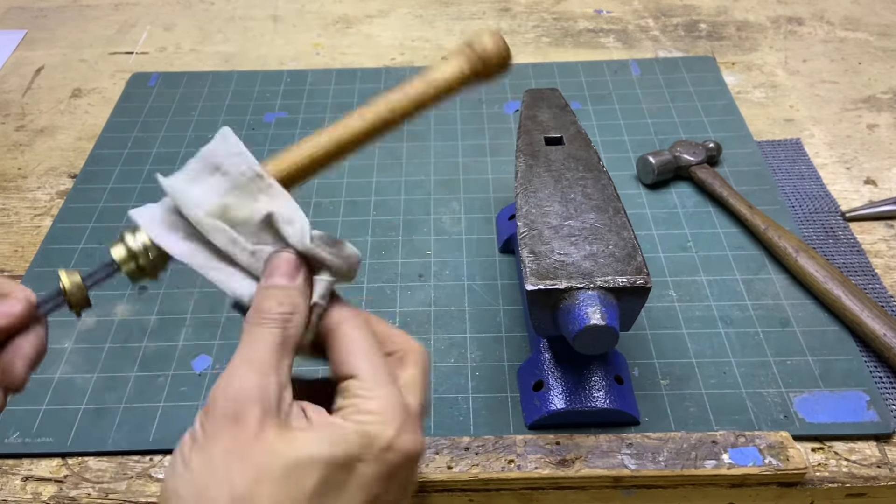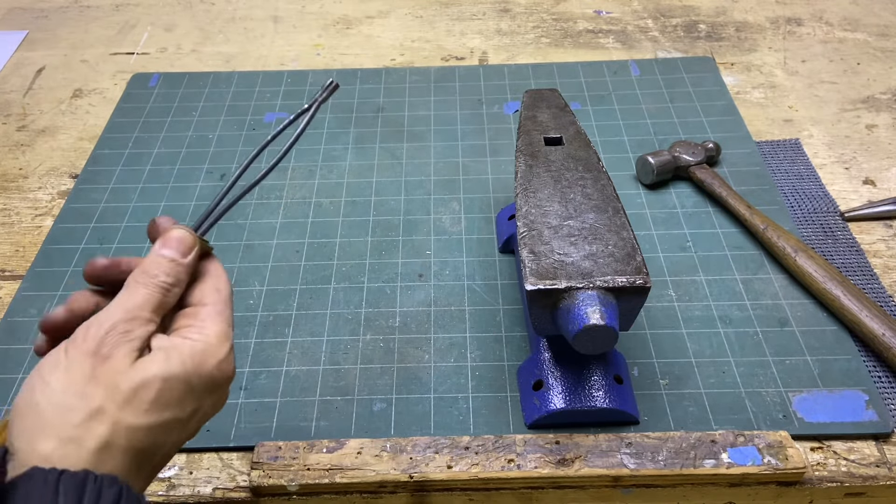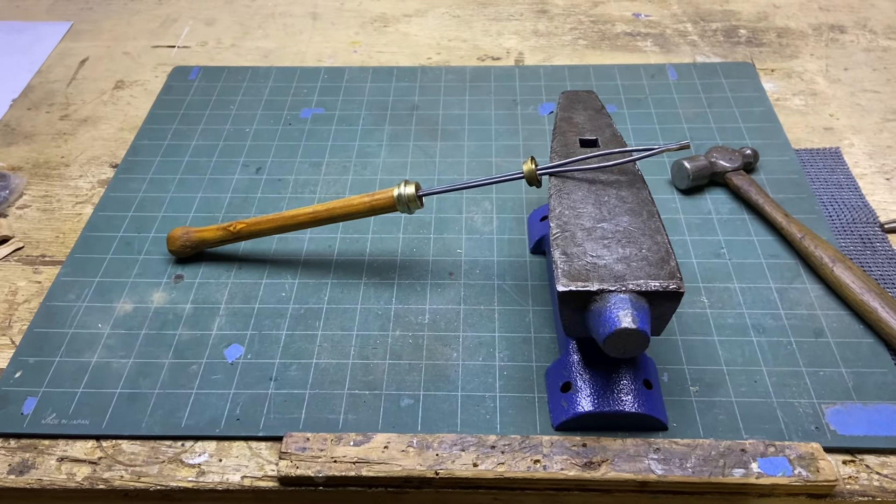I'll leave a link in the description to Boris at FFD Restoration where I saw them use their own deep reach tweezers - that's where I got the inspiration. If you liked what you saw, I'd appreciate it if you'd subscribe and like, and I'll catch you on the next one. Peace.